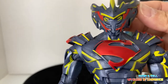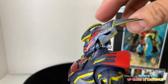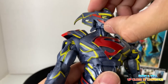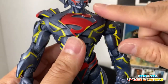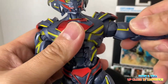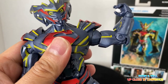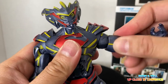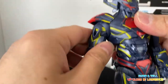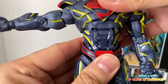It's a masked Superman, and the helmet looks very Japanese. You can turn the head around, up and down. You have this shoulder design with no problem with articulation. Single jointed elbows, bicep articulation, and torso articulation with a ball joint.